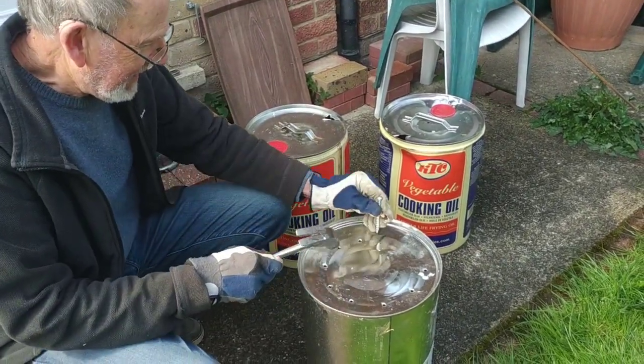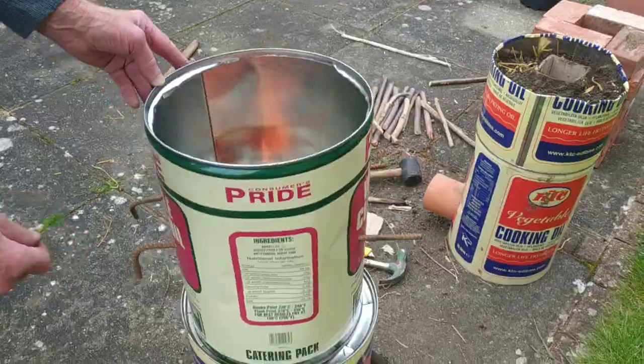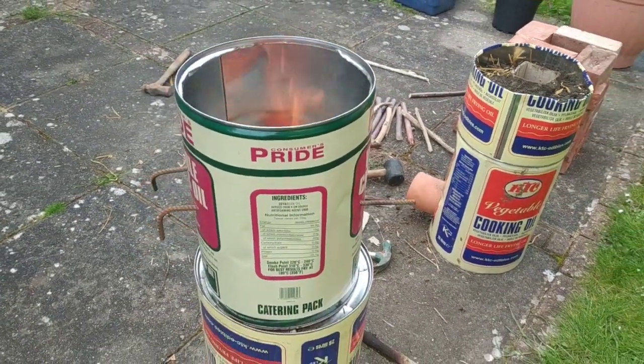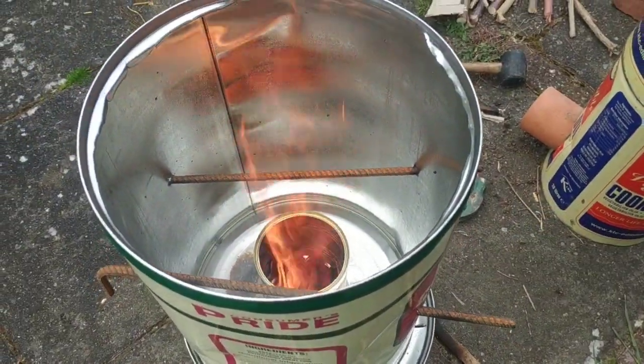And you'll find it's actually a lot quicker to do this than using a power drill. This is where you now need some gloves to start handling it. It's like a wood burner now. Can you hear that rocket kind of sound?